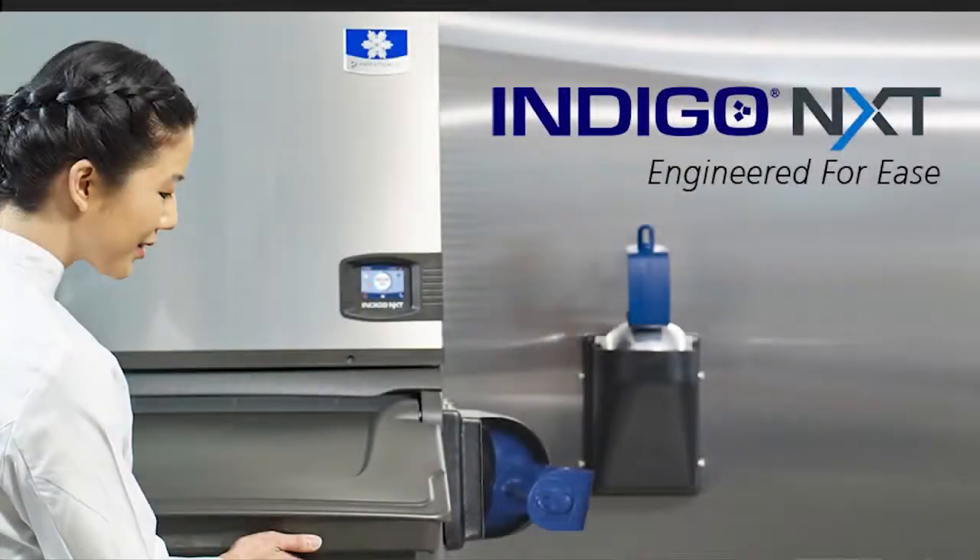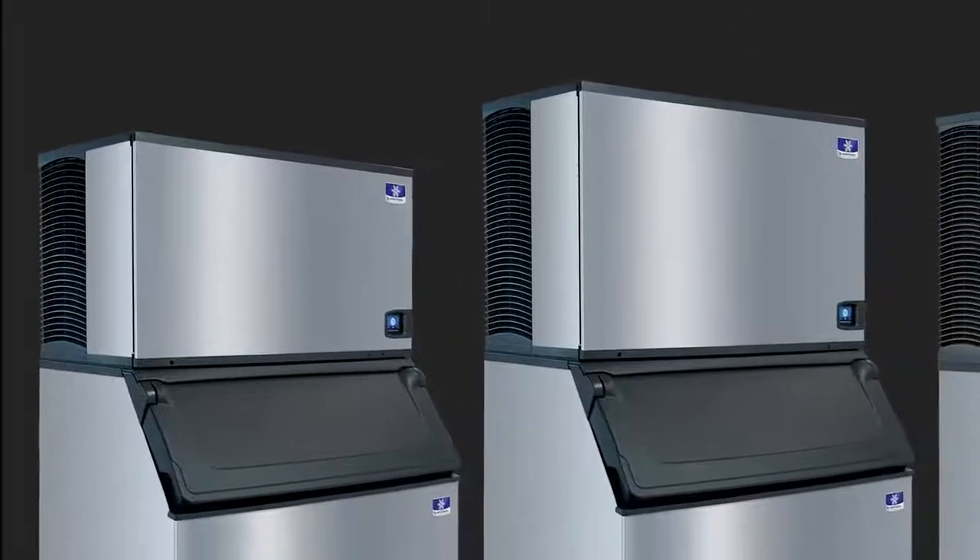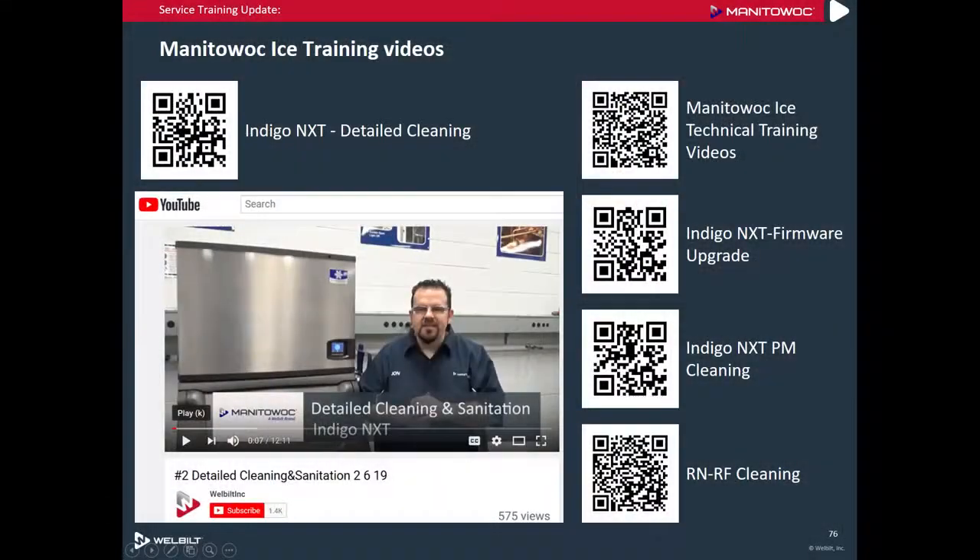One of the great things about Indigo Next is that it's always improving. If you haven't upgraded your software yet, a video on downloading the software can be viewed on our website, or you can search for Indigo Next firmware update on our YouTube channel.